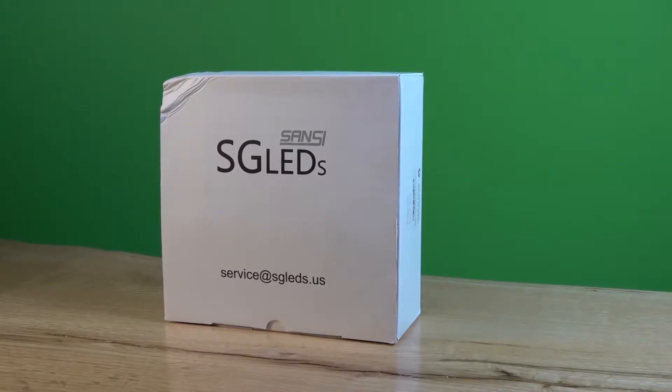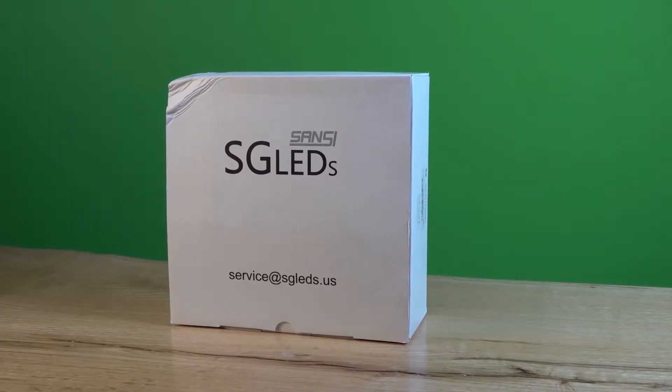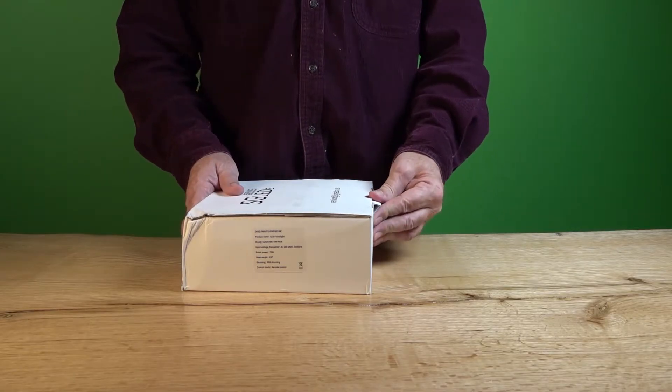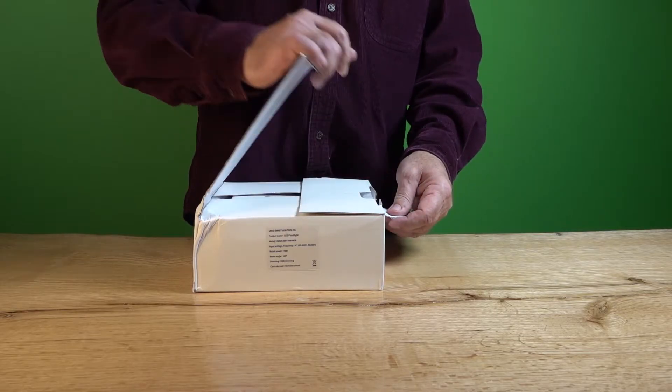Today we're going to take a look at a really cool SG LED outdoor LED floodlight. Here are the specs on the box — we're going to give you a quick unboxing and show you what comes with it. This thing is designed for outside but you can use it inside as well, and it comes really well packaged.